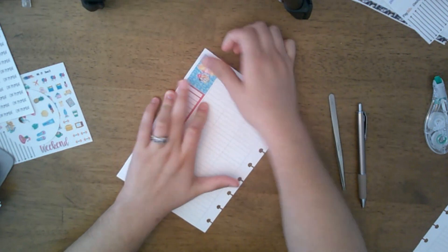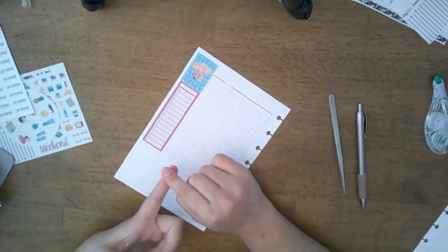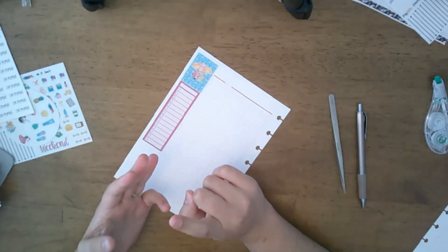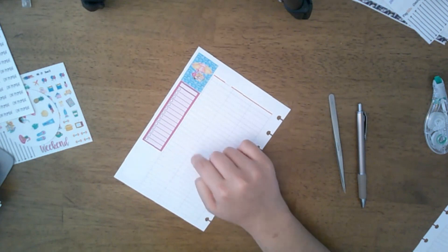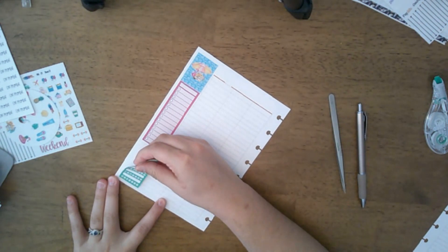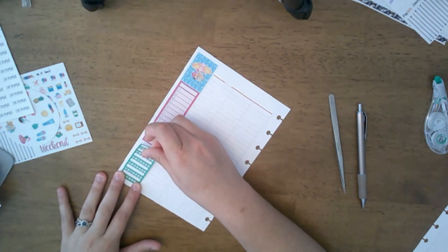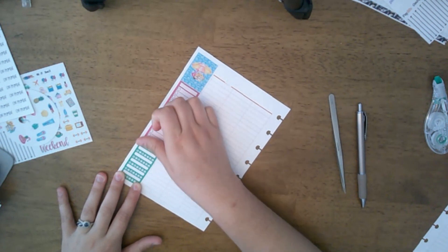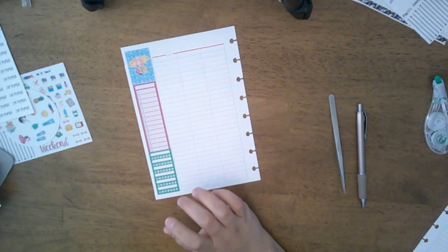She offers things for Erin Condren, the Hobonichi, the Plum Paper, and she just started doing kits for the Happy Planner vertical too. Definitely make sure you go out and check out Miss May.